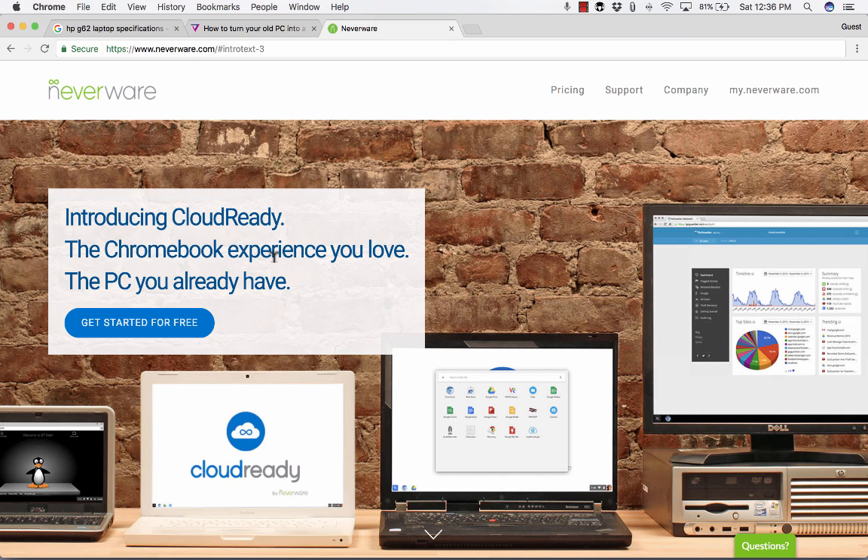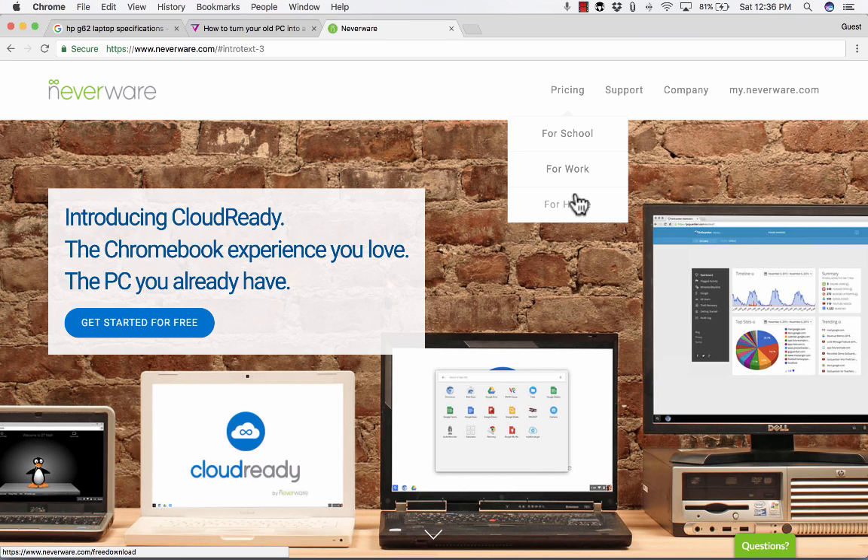Now I did mention price. Notice what it says: "Get started for free." There are actually three different pricing options depending on whether you're converting a laptop for school, work, or home purposes. For school or work, IT people at your organization will want some control over the Chromebooks — changing settings, enabling or disabling G Suite features — and to do that you'd need to pay Neverware. But if you just have an old laptop and want to turn it into a fast Chromebook, you can use the home option, which is free.